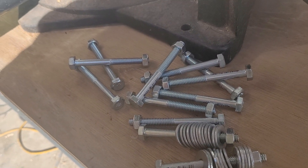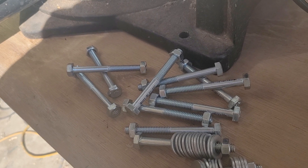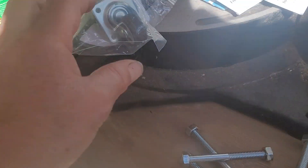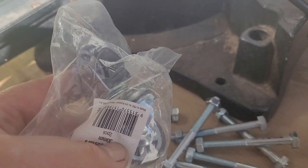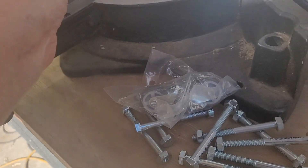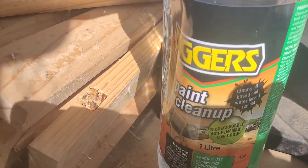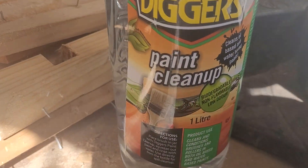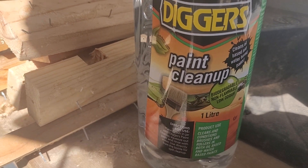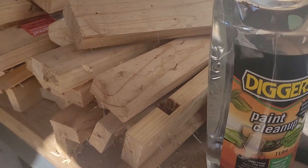Offers nuts and bolts over here. I'll grab some casters — these are the swivel casters, picked up four of those. And our turps, basically what it is, call it what they like — small turps here.